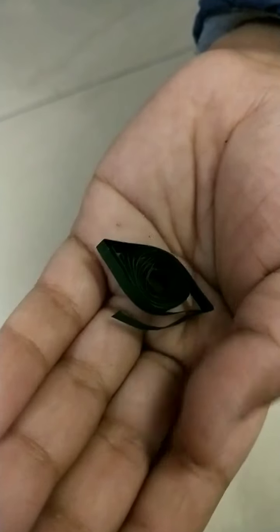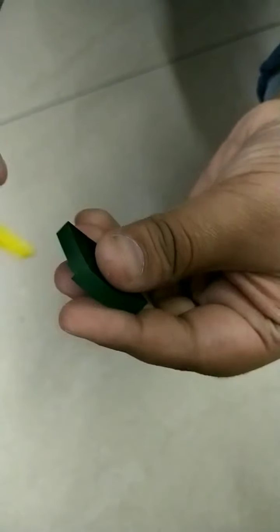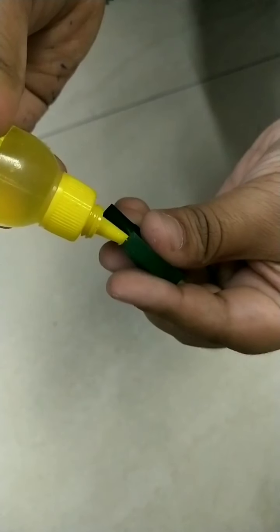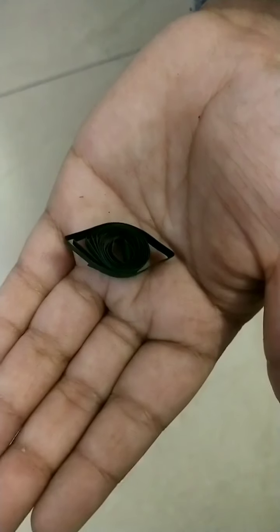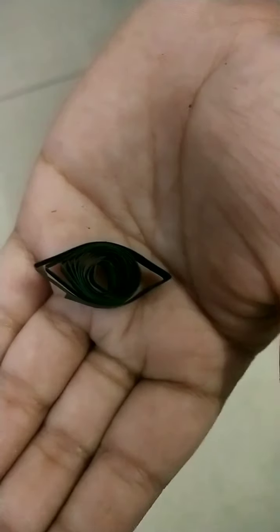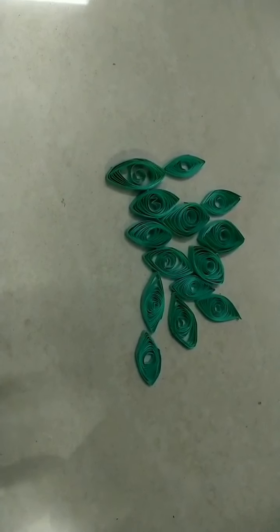We have to paste it with the fabric. Now we have to make 14 leaves like this. Now we are ready with these 14 leaves.